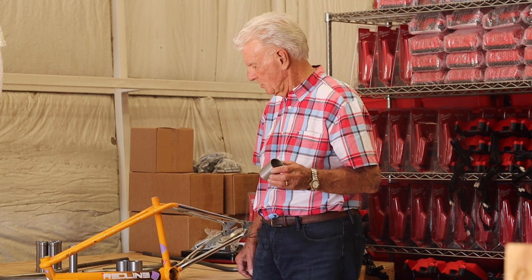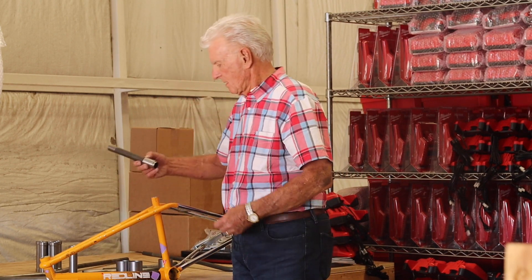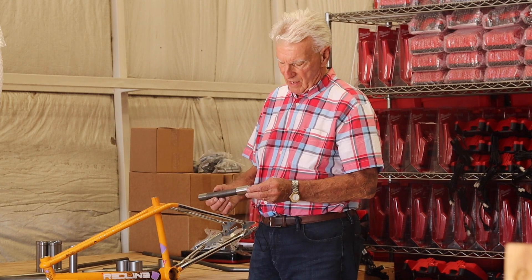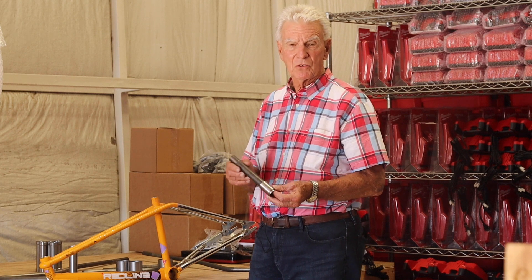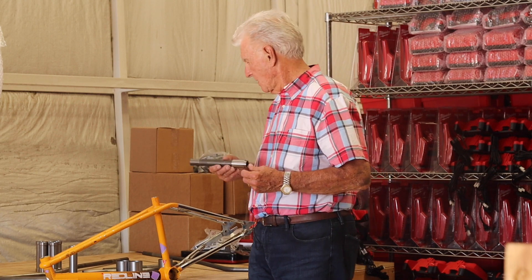The bottom bracket tube where the crank bearings go is a single gauge but it's a thin wall chromoly tube. The fork steerer tube is a butted tube that has a thicker wall thickness at the bottom for strength and then a thin wall at the top to accept a standard handlebar stem of any type.